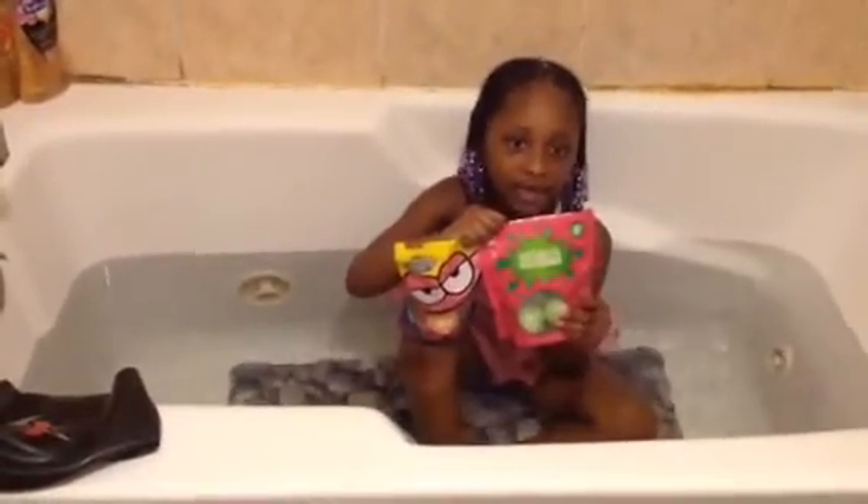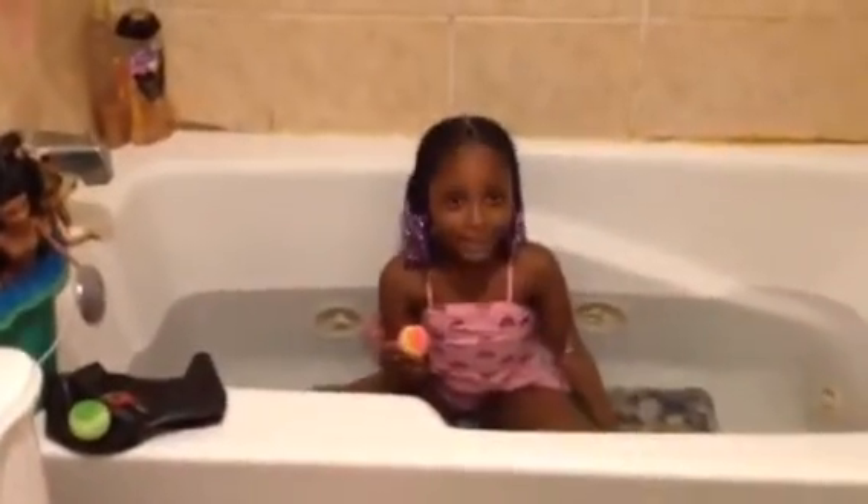When is watermelon and when is Jolly Rancher? Show it! I'm going to put in the Jolly Rancher, so let's see what color it's going to change to.